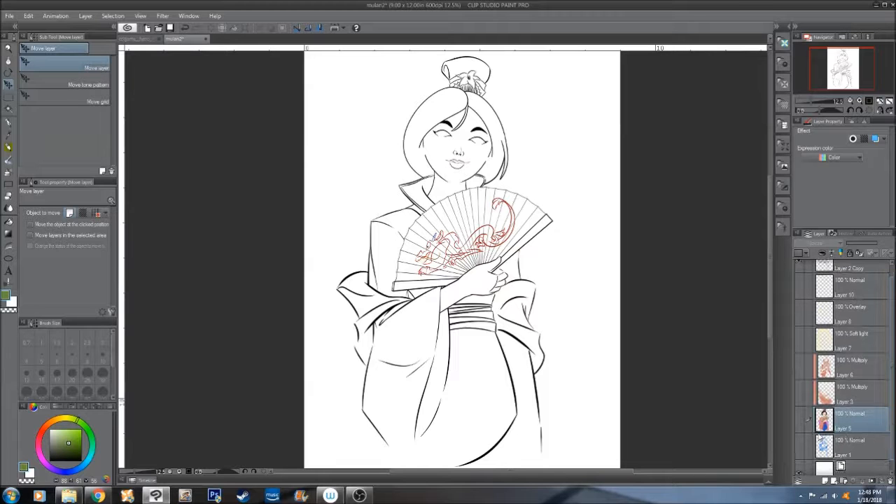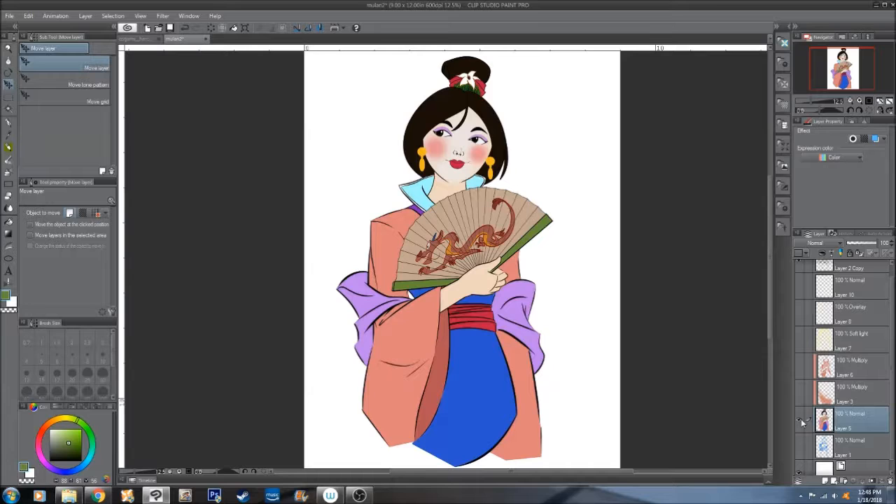The next layer would be the flat colors. Things are really starting to take shape, so everything is very flat. But here I added the blush and the eyeshadow, lipstick, stuff like that — little details to kind of get this thing going.